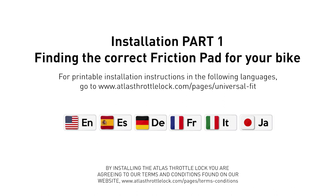Installation Part 1 – Finding the correct friction pad for your bike. If you'd like to read our installation instructions in a different language, please go to atlas throttle lock dot com, click on the menu, and then select Universal Fit. By installing the Atlas Throttle Lock, you are agreeing to our terms and conditions found on our website. Let's get started.